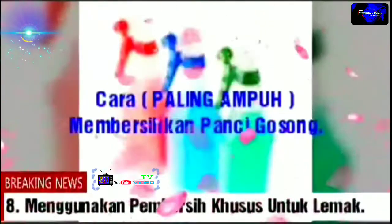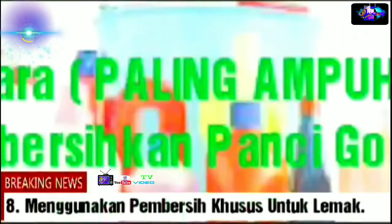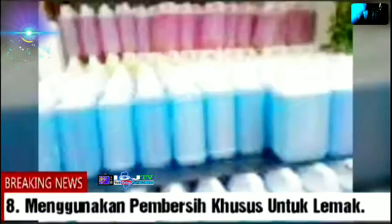8. Menggunakan pembersih khusus untuk lemak. Bila Anda telah menggunakan pencuci piring biasa dan tidak ampuh, sebaiknya Anda menggunakan produk yang dirancang khusus untuk membersihkan lemak. Sebelum menggunakannya, baca dulu bagaimana cara menggunakan produk tersebut. Oleskan cairan pembersih khusus lemak dan tunggu hingga 10 menit. Lalu cuci menggunakan alat pencuci yang tumpul. Anda juga bisa menggosoknya apabila kerak terlalu membandel. Kemudian cuci menggunakan air hangat untuk hasil maksimal.